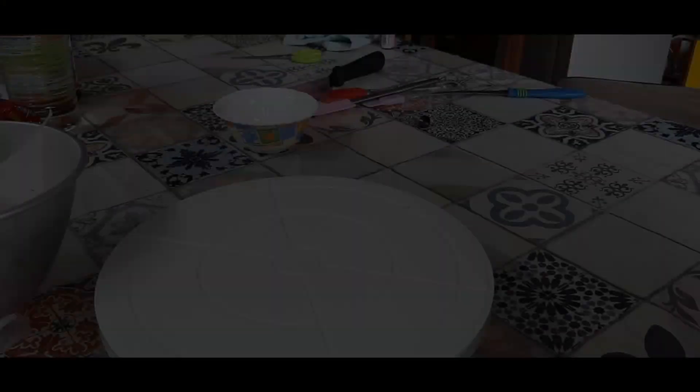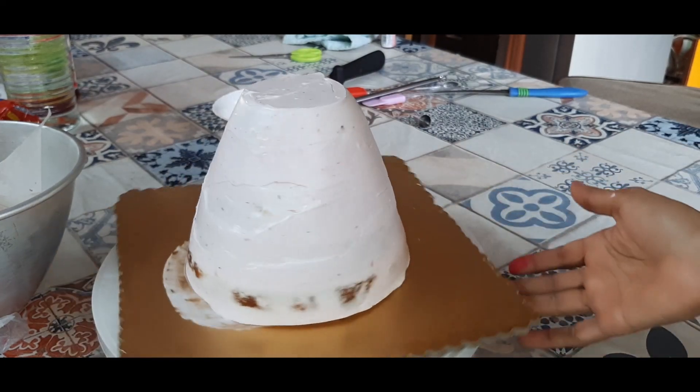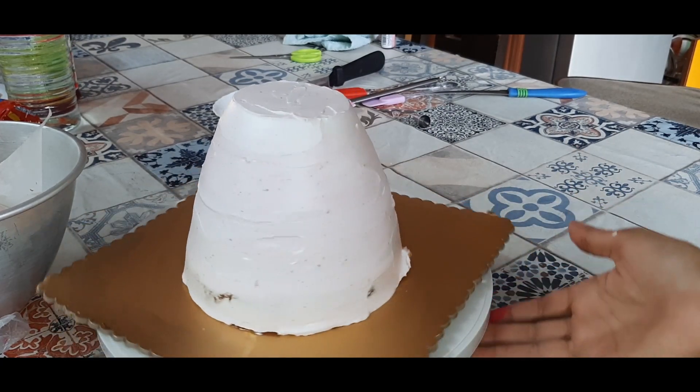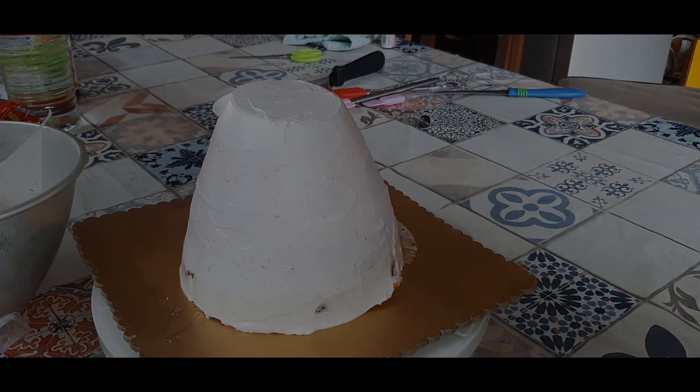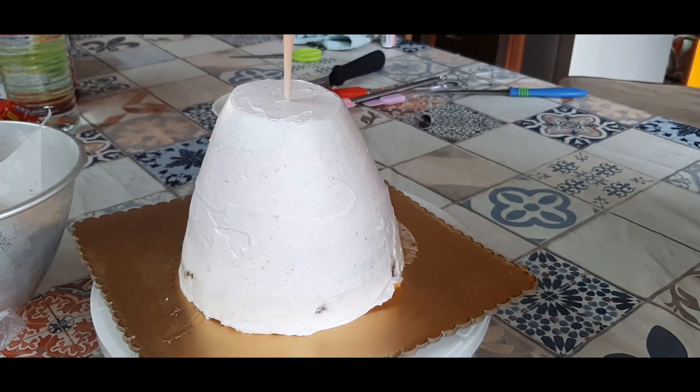Smoothen out the edges and keep it in the refrigerator for around 30 minutes. After 30 minutes, take it out — the cake has completely set. Then just pierce the doll into the center of the cake.